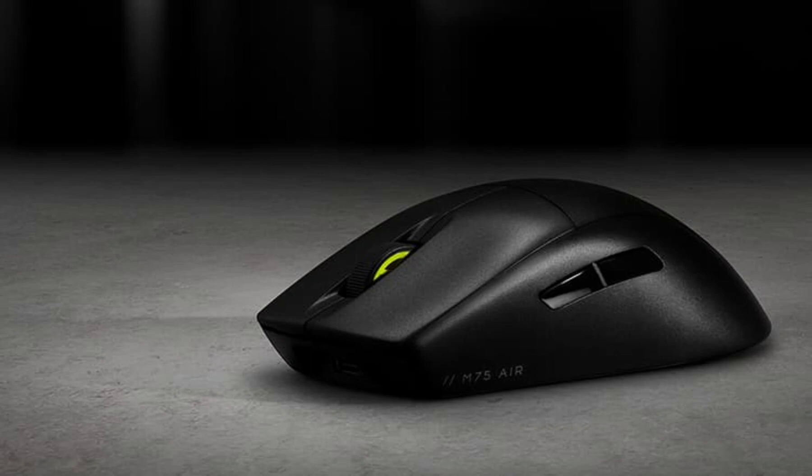The company has recently unveiled the M75 Air Wireless Mouse, targeting FPS gamers seeking a blend of lightweight design and top-tier performance.